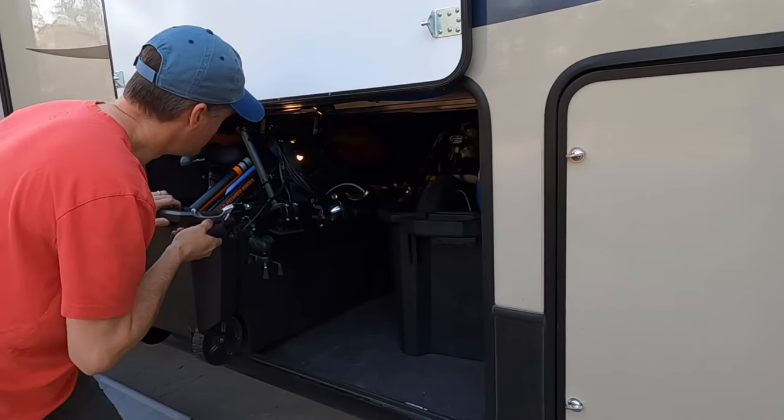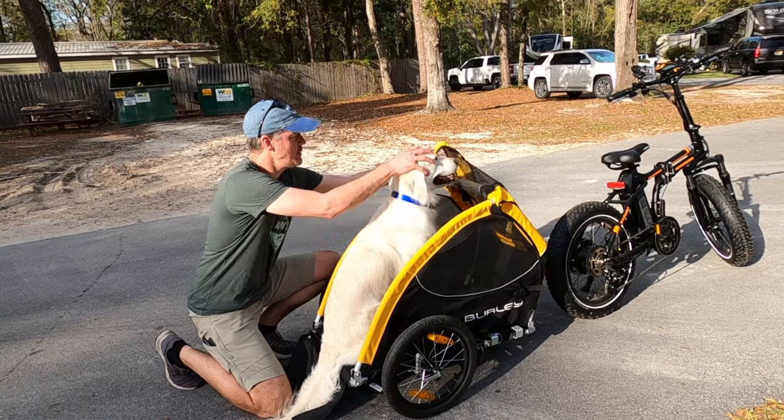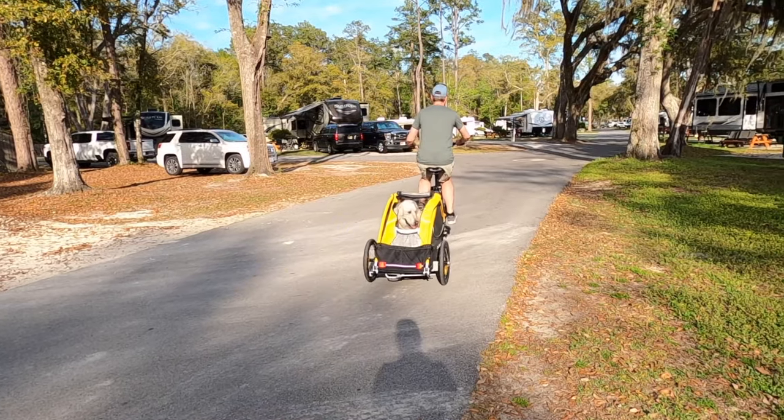When we're not traveling in the RV, like right now, we're able to use them in our neighborhood. We even pull our dog Jasper in a Burley tail wagon trailer.